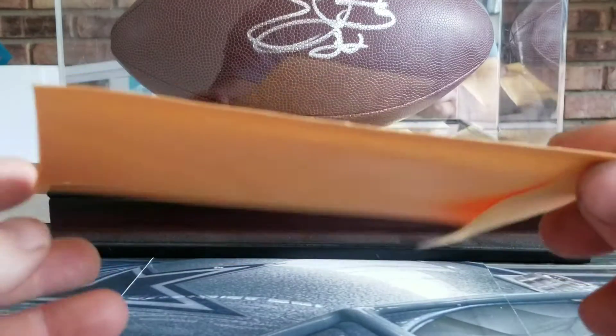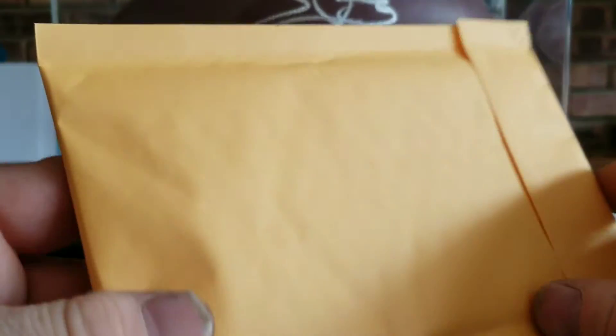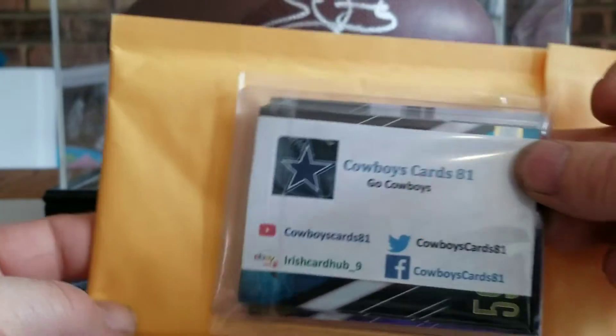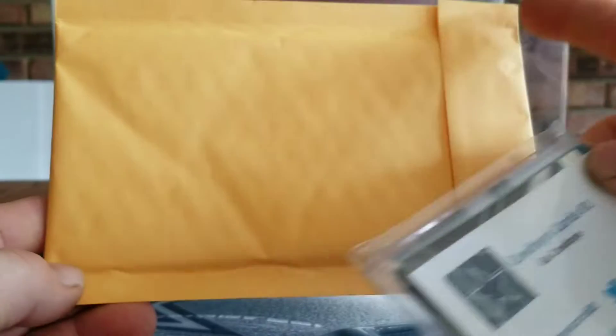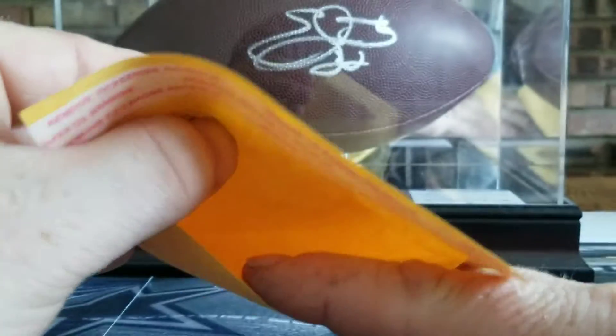I also use these bubble envelopes — you can buy them on eBay. You don't want to get too big of ones; I think this is a seven by five. As you can see, there's a little bubble lining inside there.